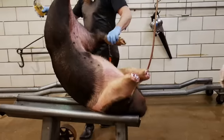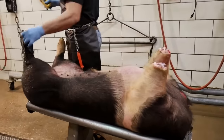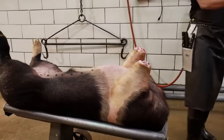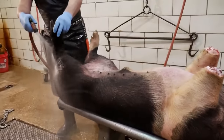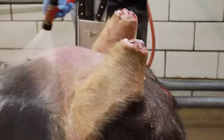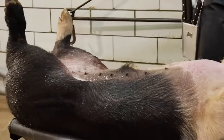We'll lay this pig down on a skinning cradle. These are really handy to have. If you don't have a skinning cradle, you can make one pretty easily out of wood or whatever you have. Seth's going to wash off the back hock a little bit here. Anywhere where we open this pig up, we want to make sure that it's as clean as possible.